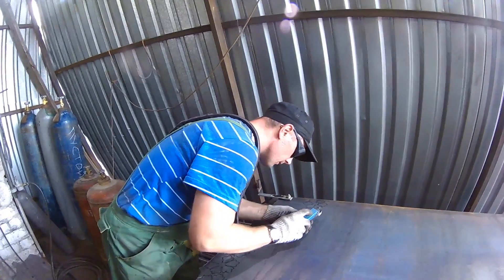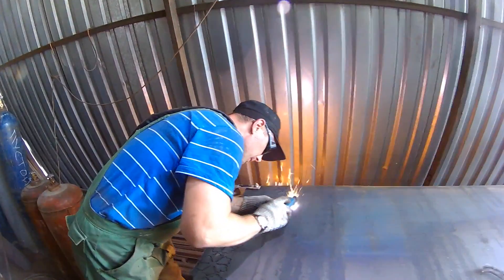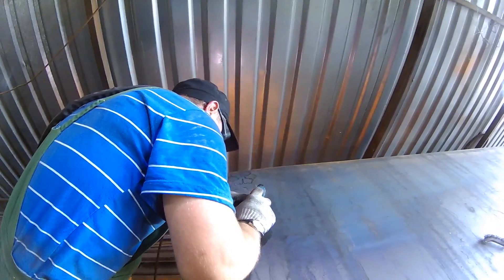Now it is time to cut the blanks out. Earlier people used chisels, but the plasma cutter is quicker and more efficient.